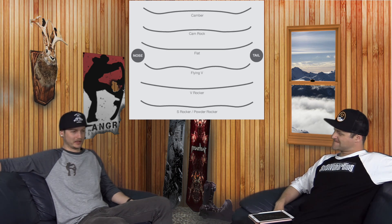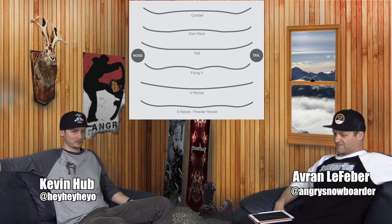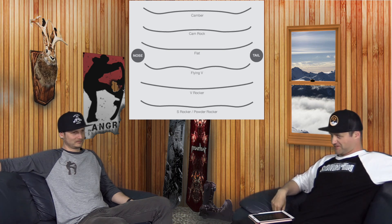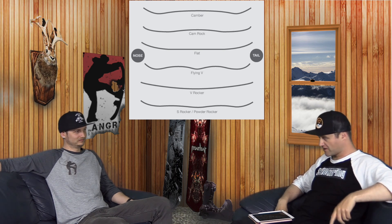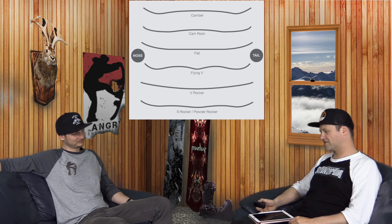If you have any further questions about camber profiles, like we said at the very beginning, we could probably talk about this for like 10 hours. Leave us some comments, ask some questions, and we'll try and get back to you. Also, Colorado Snow and Skate — you need to put the ampersand in there so you're not just 'Colorado Snowskate,' because this is Angry Snowboarder, not Angry Snowskater. People always ask me to talk about snowskates — I don't care about them. Those things are deathly. I just don't care for them.